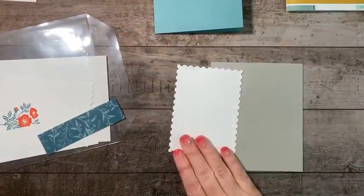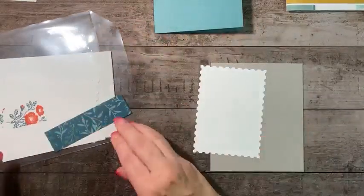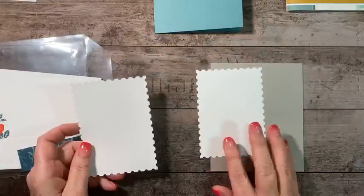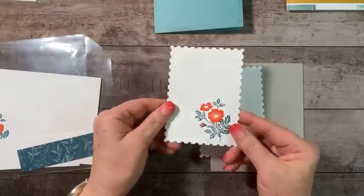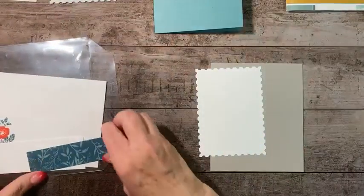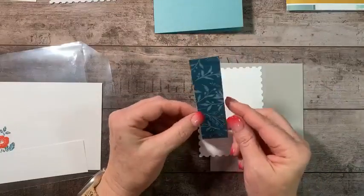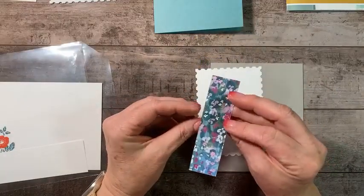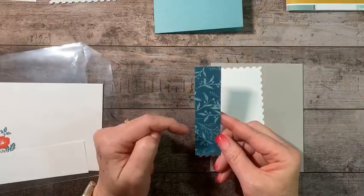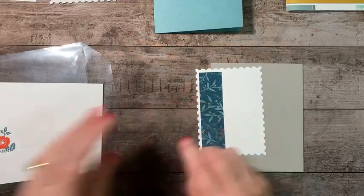I've taken the second largest die from the Perennial Postage dies and cut two of them — one for my outside piece and one for my inside piece that I've already stamped. I've also got a piece of the Masterfully Made designer series paper, which has Lost Lagoon and Pretty Peacock in it. I'll place that in a minute, plus a scrap of white for stamping some flowers.